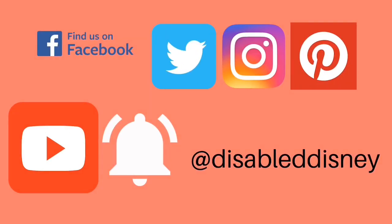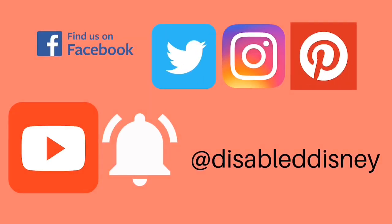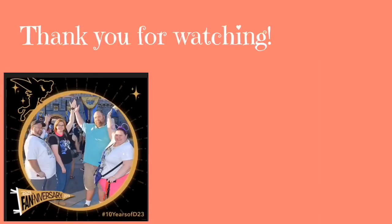Have a magical day. Make sure you hit that subscribe and the bell icon to be notified when we upload a new video or go live. You can become a patron on our Patreon page and support Disabled Disney. Thank you so much for watching — we really appreciate all the likes, comments, and subscribes. Give us a like, give us a comment, and thank you again. Click on the video in your right-hand corner to see more from Disabled Disney.